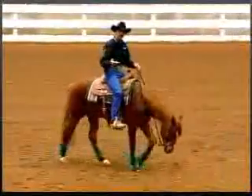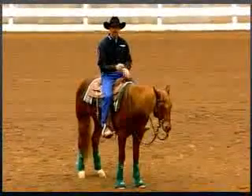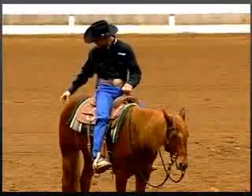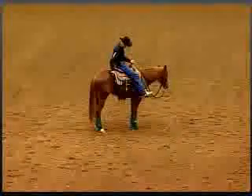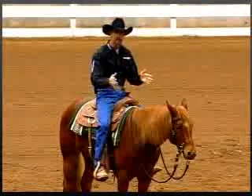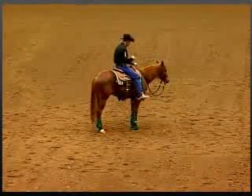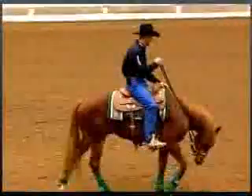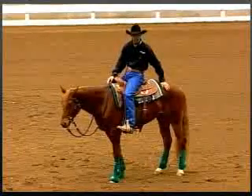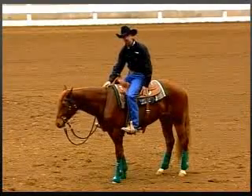We talked about those motivators: the spot, the direction, and the reward. The motivator I'm using is this rein — the horse wants me out of his mouth, so what he's looking for is that release. The spot I'm working with is a quarter-sized spot on this hip, and I'm taking that spot in that direction. That's all I'm focusing on — I don't care about anything else. So as I have the horse move forward and I pick up this rein and move that spot, I release it and let him go. The motivator was the rein, the spot was on the hip, the direction was away from it, and as soon as he did it I released — that was my reward, my yes-answer cue, a release of pressure.